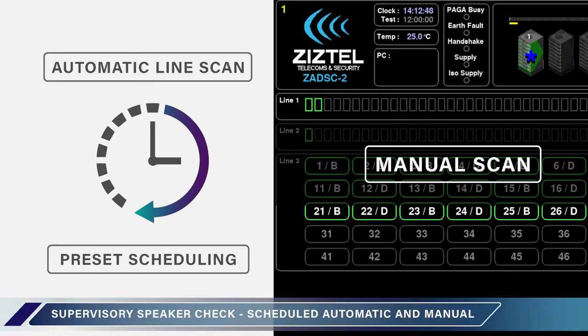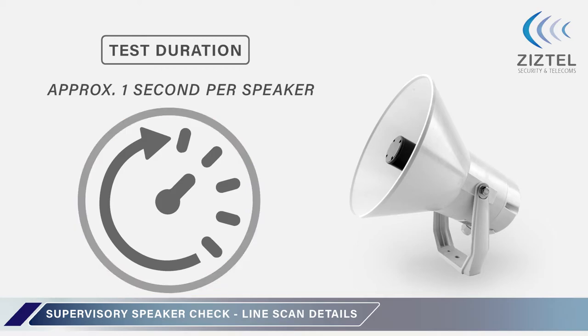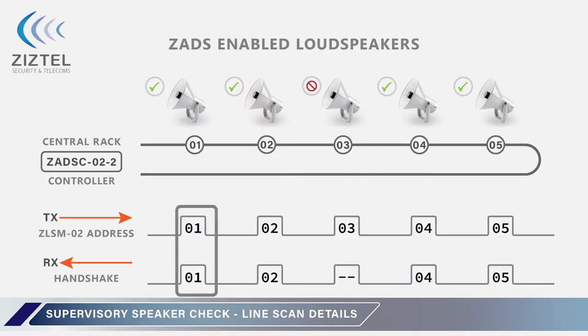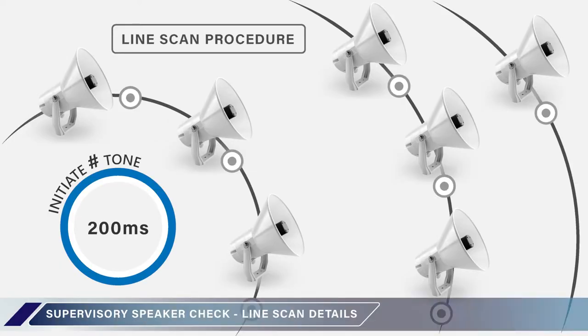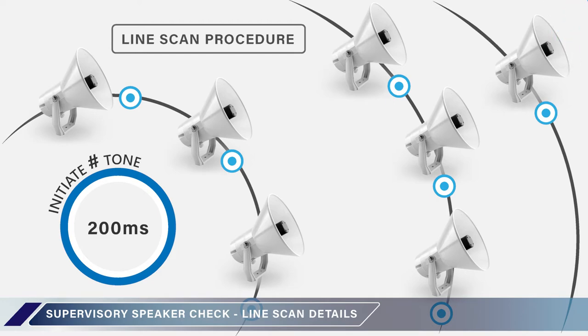A ZADS supervisory speaker check can be carried out automatically at a preset time each day, or manually from a graphical user interface terminal. The test duration for each loudspeaker fitted is approximately one second. Each loudspeaker line and each loudspeaker connected to that line is sequentially addressed in time-division multiplex. Data communications is by secure signaling tones. The ZADS supervisory test commences with a low-level tone burst hash, which is broadcast by all loudspeakers for approximately 200 milliseconds.